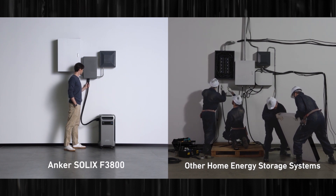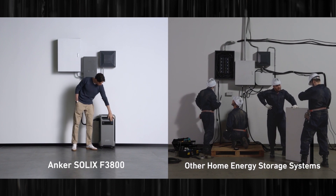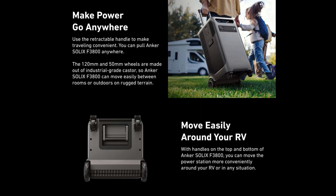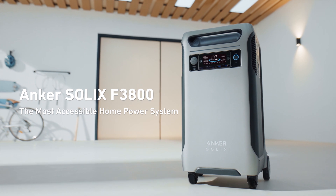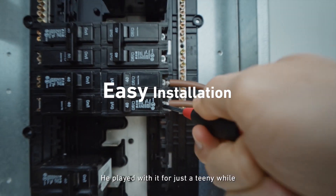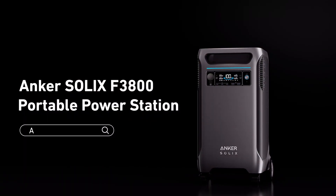However, installation of home battery backup systems can be complicated and expensive, and permanently installed units don't offer the convenience of portability. So with that being said, I'm excited to introduce to you the Anker Solix F3800, which is an incredibly powerful, easy to install, accessible home power system that also doubles as a portable power system.